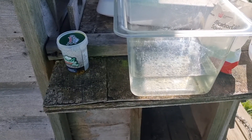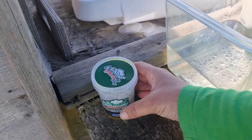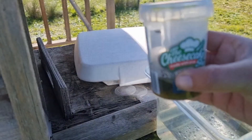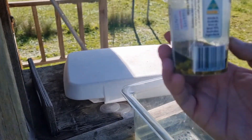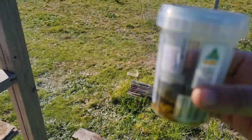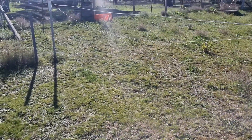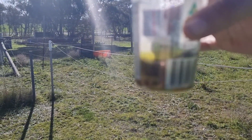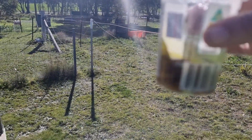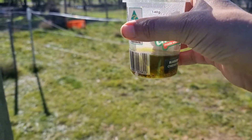Hi everyone, today I'm finally taking the gold out of the acid. When you put your gold in acid — this container is from the cheesecake shop, not an ad, just what I have — make sure it's plastic, make sure it has a sealed lid. You'll see the acid actually goes quite yellow after a while, and now we're going to get the gold out of there without burning ourselves.